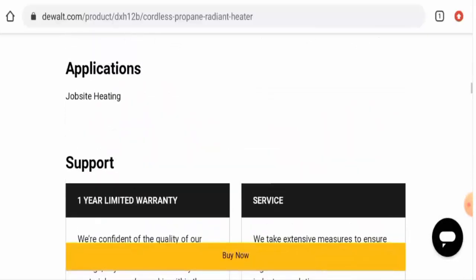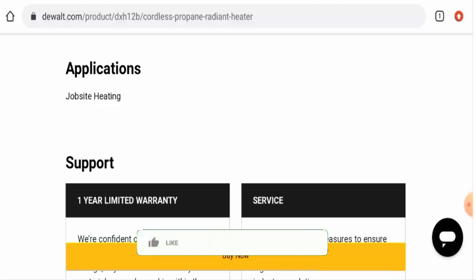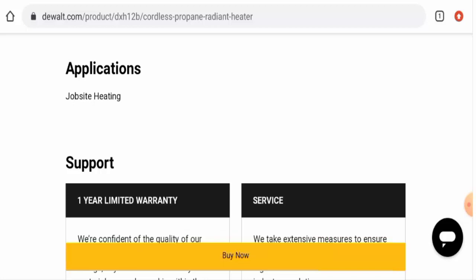Now let's talk about the legitimacy factors. But before going further, it is requested from you all to like, share, and subscribe to our channel. First, we will discuss the availability of this product. Apart from this website, this product is also present on other e-commerce sites such as Lowe's and many others. It is also on Amazon and many others, so that is a positive sign.